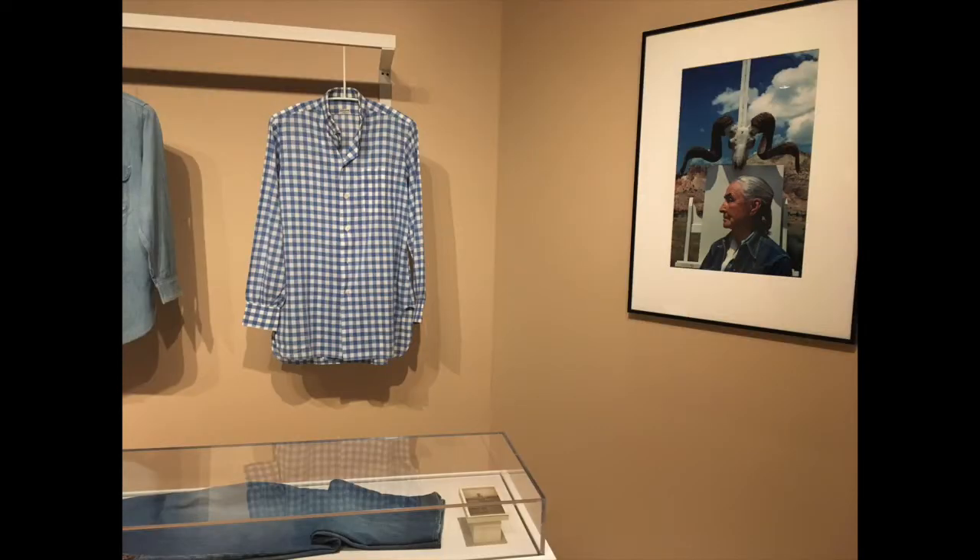I was not familiar with Georgia O'Keeffe beyond the orchids and flowers, which apparently came from her later period — the roughly 40 years she spent in the American Southwest. I was fascinated that during her time in New York she wore very geometric, mostly black or grayscale clothing, and that was reflected in her artwork at the time. It wasn't until she moved out to the Southwest that she adopted a more colorful, almost exclusively blue color scheme.